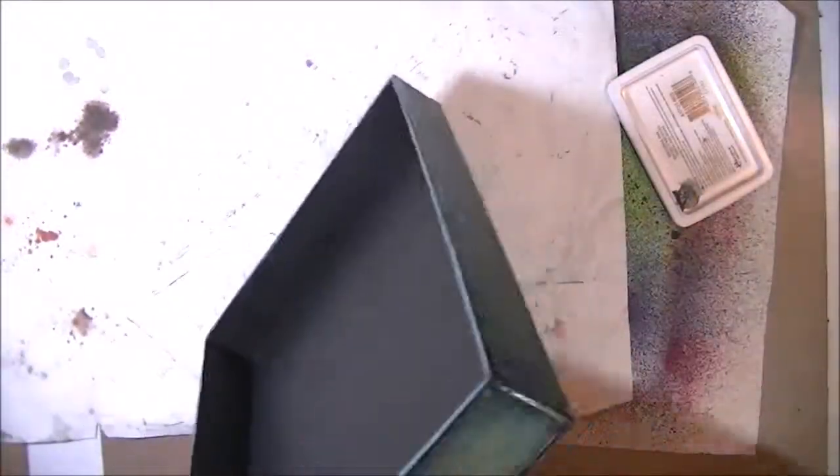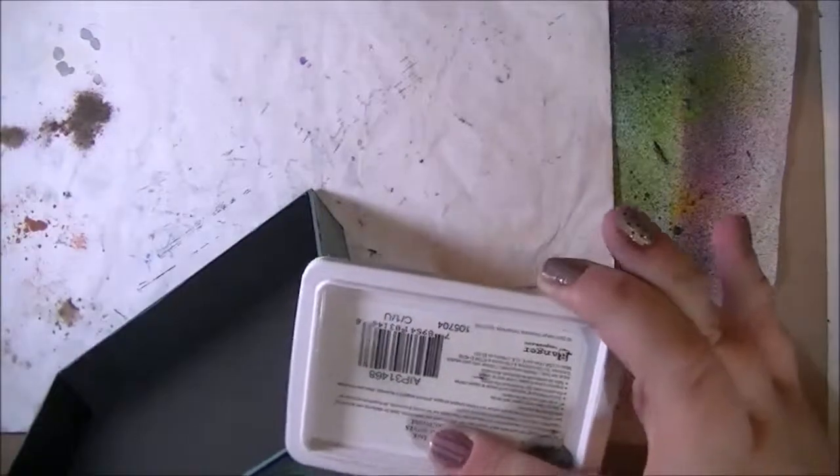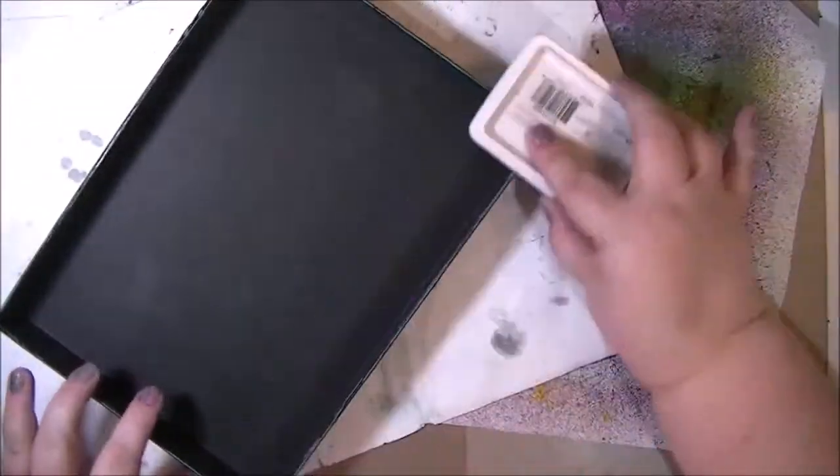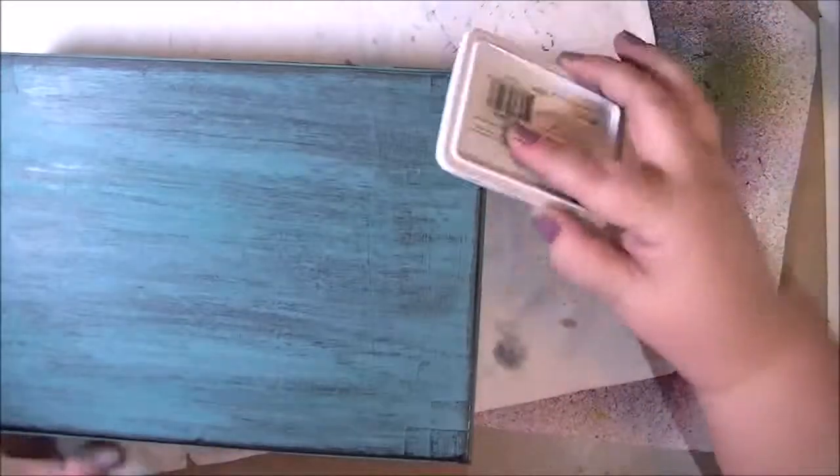Just get your hands messy — but hey, they wash. If it's a little heavy, just knock it back. I'm just going to let that dry over there, and we'll do the box the same way, same idea — just add that dark back in.